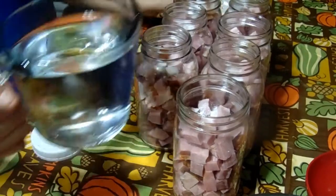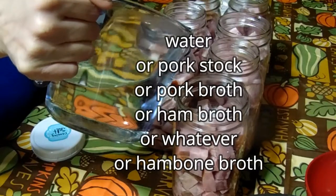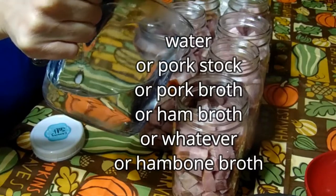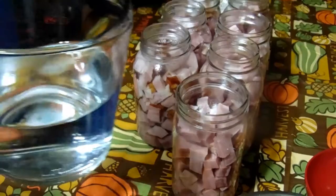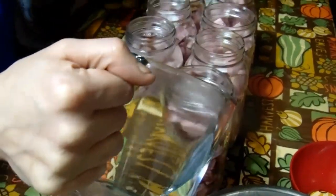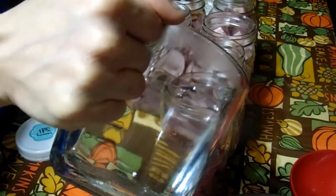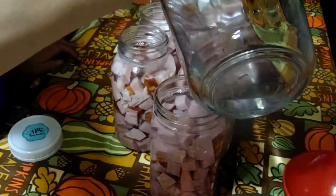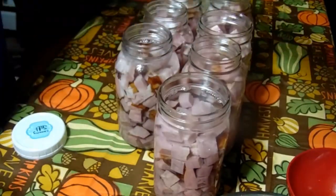Add one teaspoon of canning salt to each jar, then fill it up with water. You can use pork stock, pork broth, ham broth, or ham bone broth if you have it. But I want this as natural and as little added flavor as possible so I have the pure pork flavor when I'm using it in whatever I'm going to make.